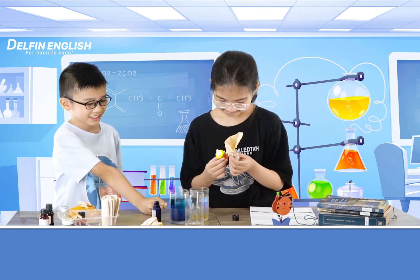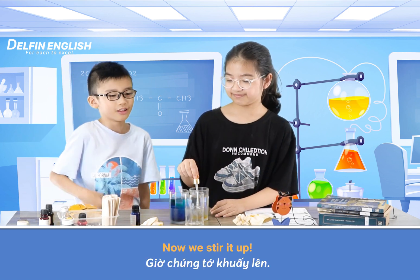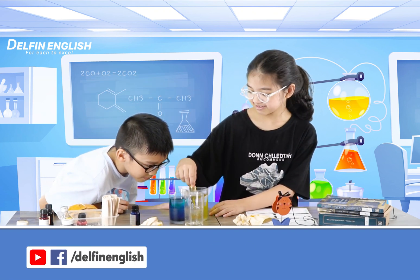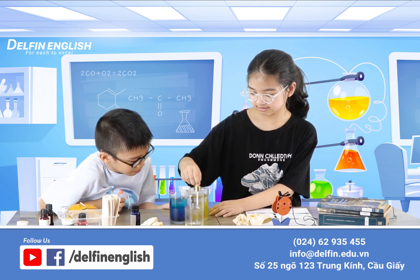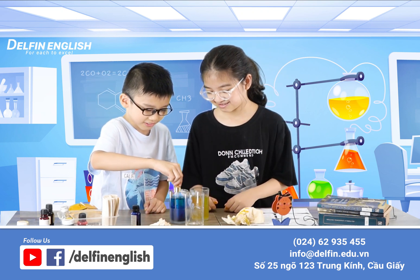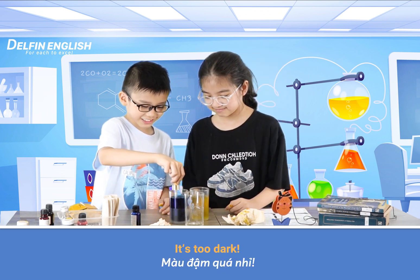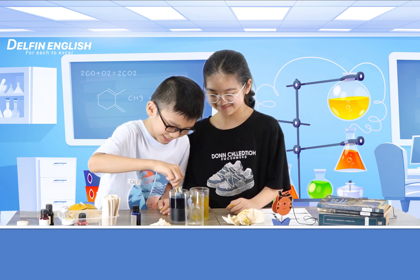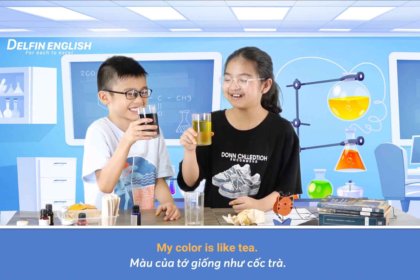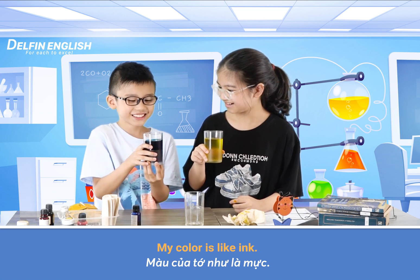That's too much. I did it. Now we start it out. It's too dark. What can you see? My color, my color, my color like tea. My color like ink.